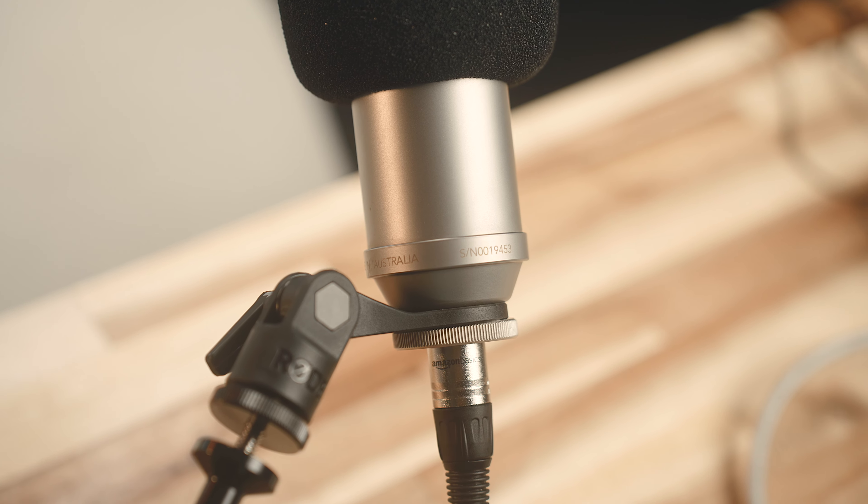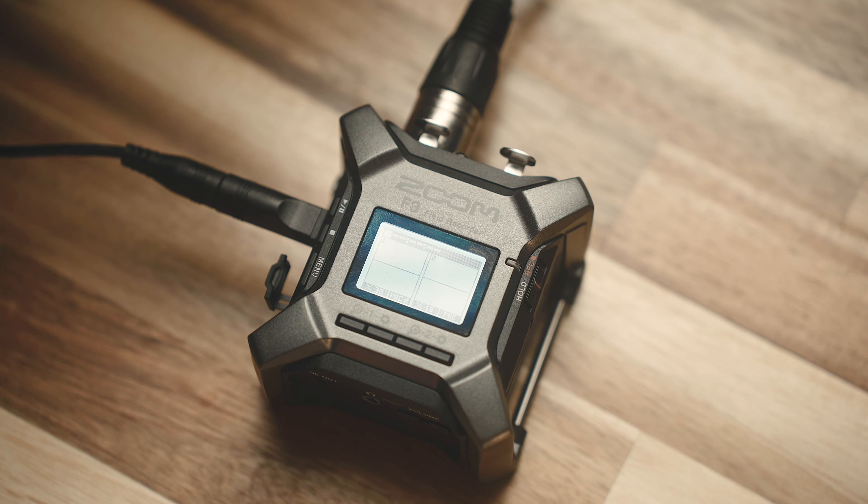Basically everything in here is all brand new besides a couple of things like my light and this bench here, but the backdrop is all brand new. I've got a whole new audio setup in here that I've been working on, so I think it sounds a lot better than it used to.